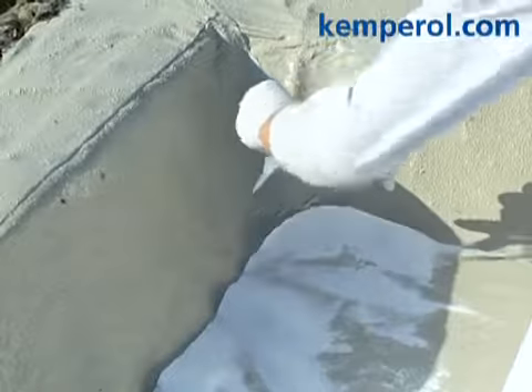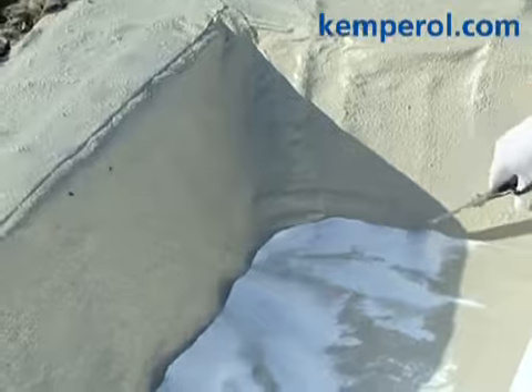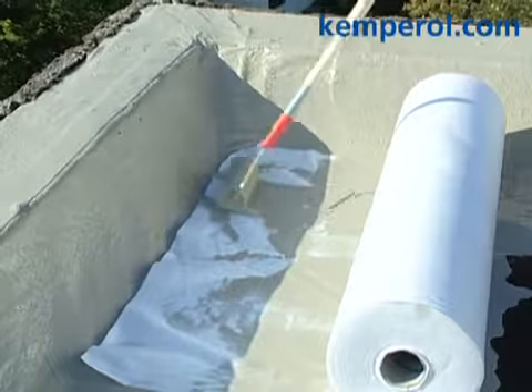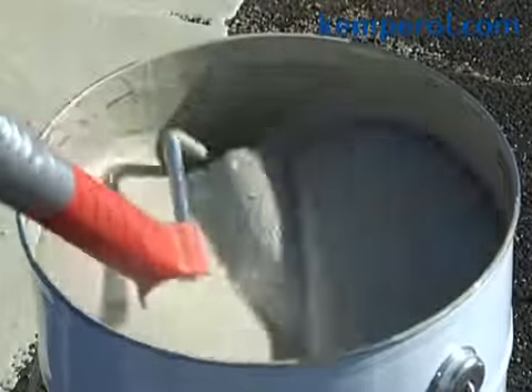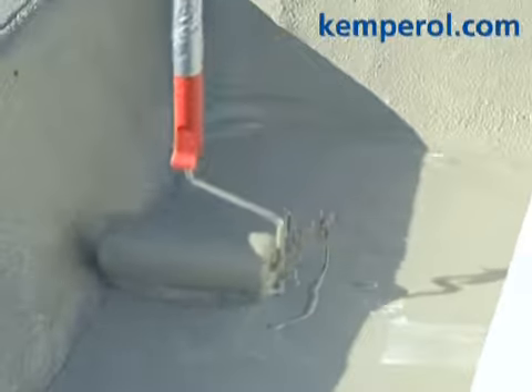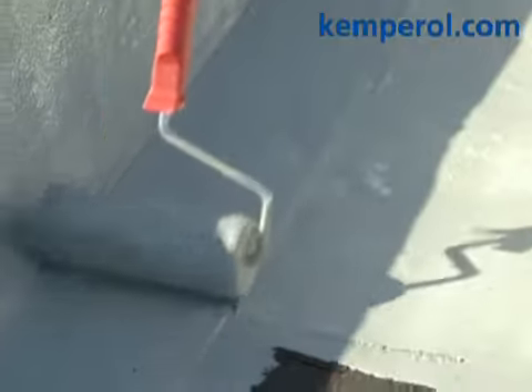Round off the corners. Use the nylon roller to flatten the fleece against the substrate and eliminate all air bubbles. Now pour out the remaining one-third of the resin and spread it over the surface evenly.